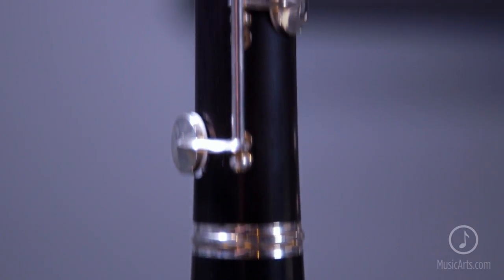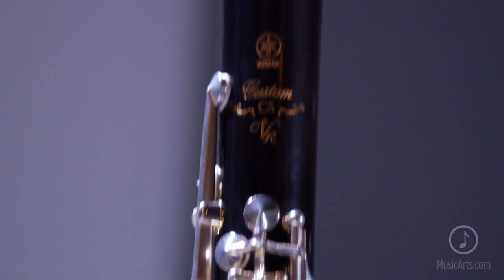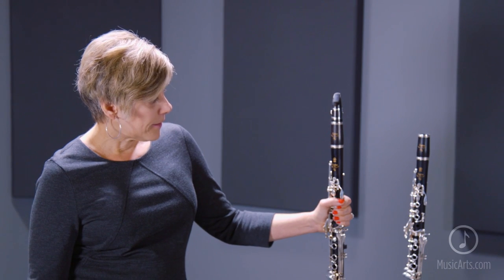Feel very confident if you try one, two, or three clarinets. It's a good clarinet for teachers to recommend, and it will take you confidently all the way from high school through professional life. Again, this is the CSVR Yamaha A clarinet.